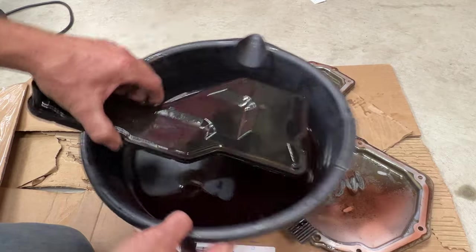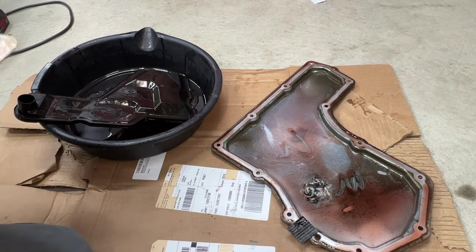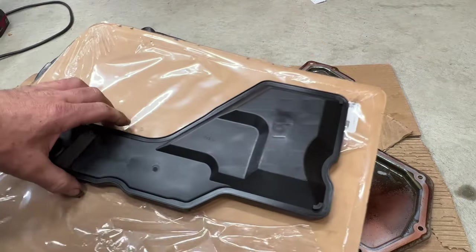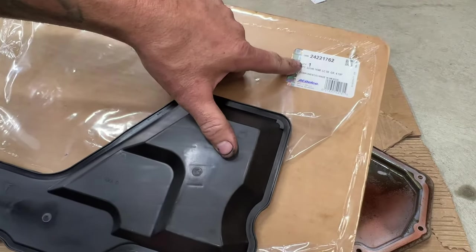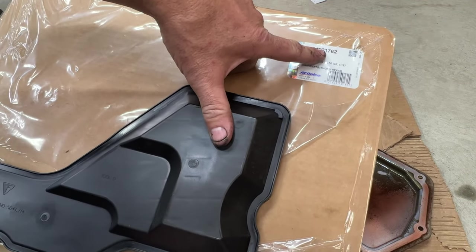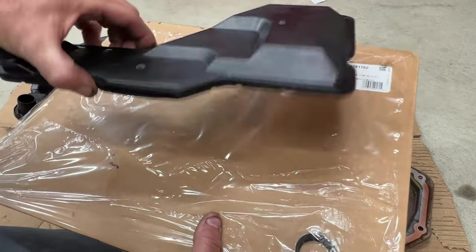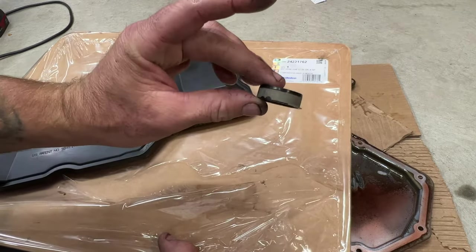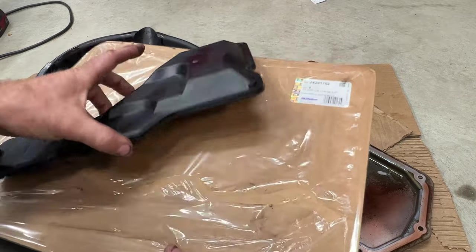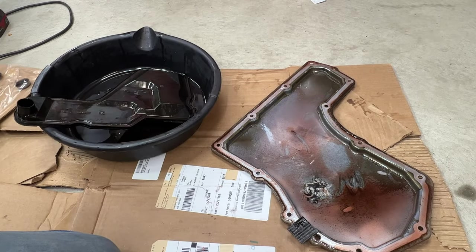Here's the old filter. I went ahead and bought the original — the GM part number 24221762 — which I got off Amazon and I'll put a link in the description. It's pretty much the same filter that was on there. The new filter also comes with a seal that goes up into the transmission. As mentioned, no gasket is included since we'll be reusing the original.